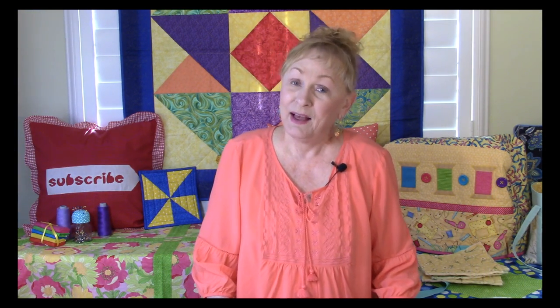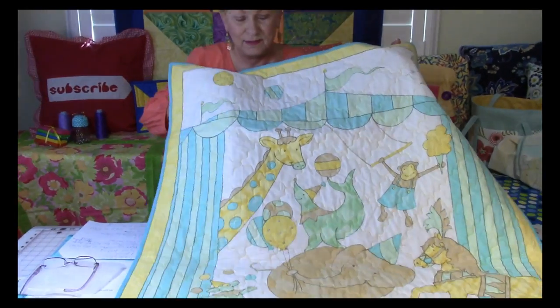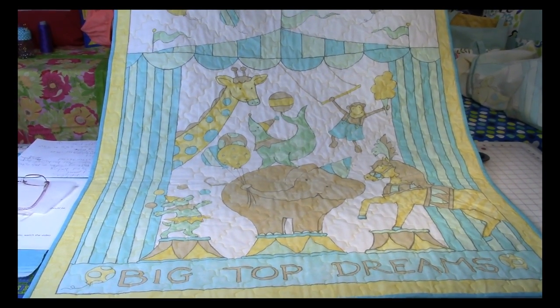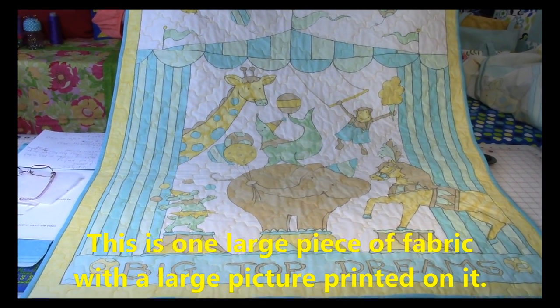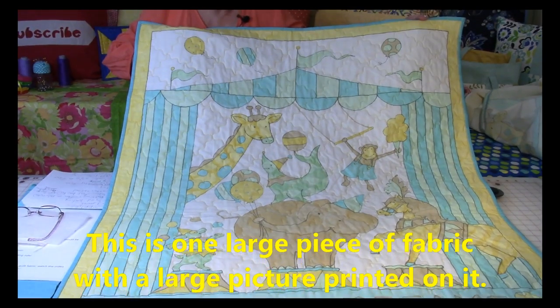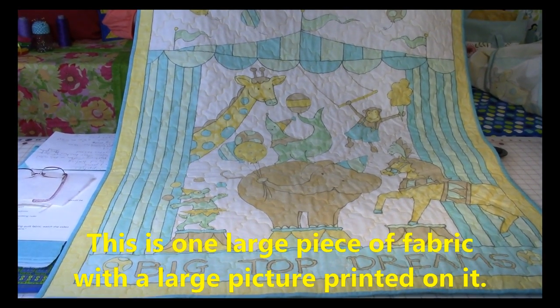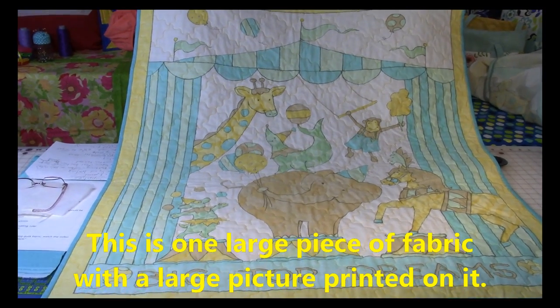Hi, I'm Cheryl and welcome to my sewing room. I'm going to demonstrate how to do a baby panel quilt using panel fabric. So let me show you what the quilt looks like. This is a circus theme panel quilt, and what panels are is it's one large piece of fabric with a pre-printed design on it. This one has a circus theme — they all vary.